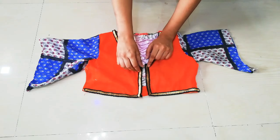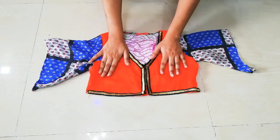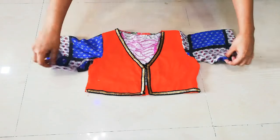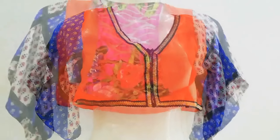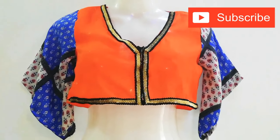You can add a button, dolly, hook, or anything you like for the closure. I have added hooks to my blouse, and the blouse is all ready. You can see how pretty it looks! If you want, you can also add a jacket over it.